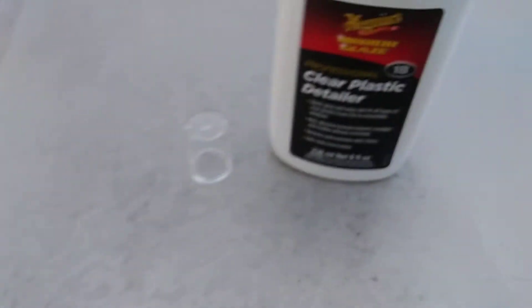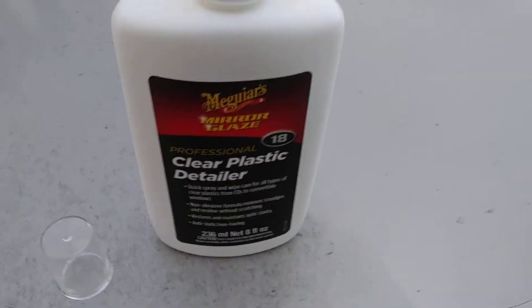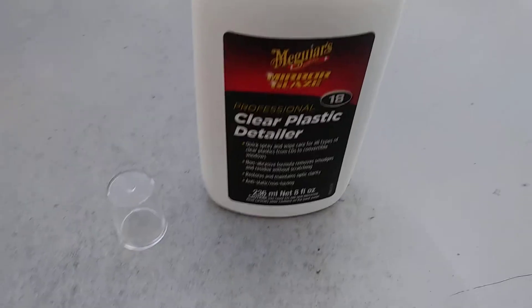You can get this product on Amazon. I think it'll run you around four or five bucks, give or take. Not bad — just spraying plastic lights or whatever like I'm doing here.